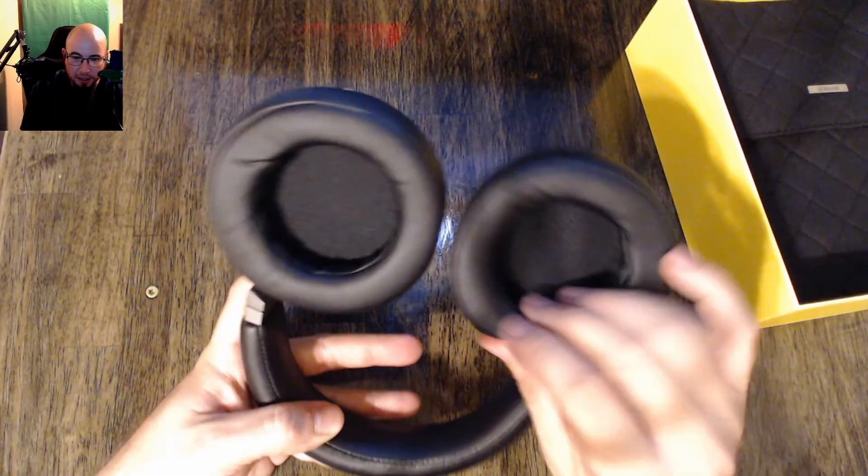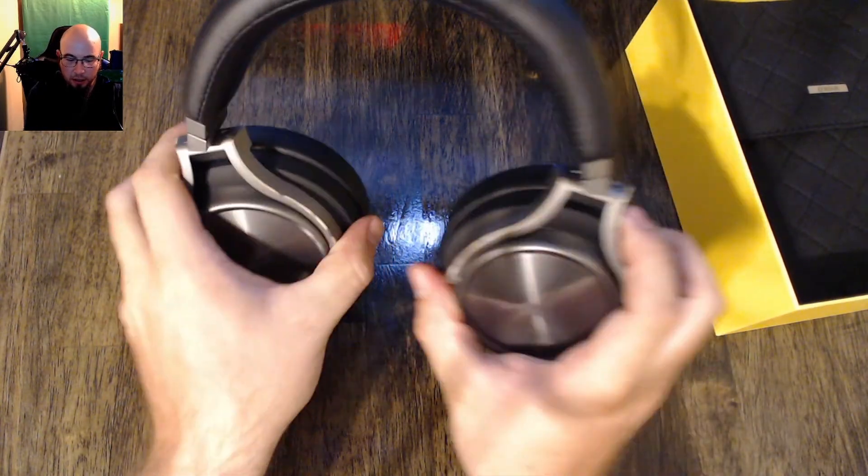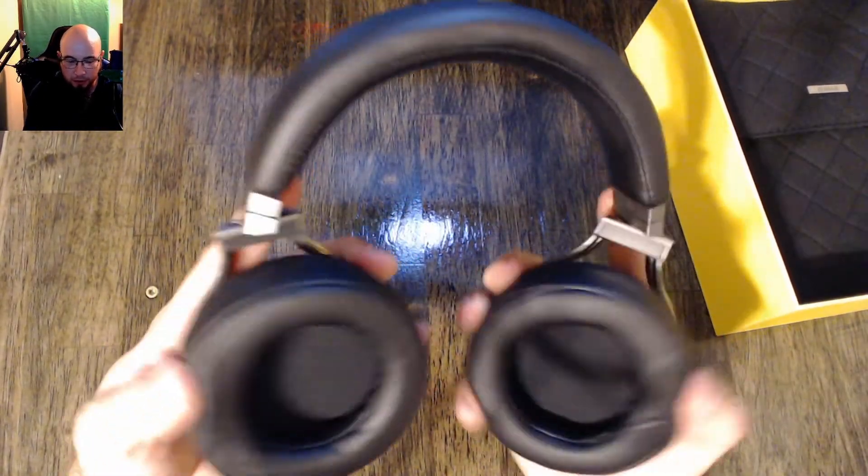The ear cups look pretty nice and big, so that's nice. They're pretty resistant actually — they don't turn very easily, but it looks like they go either way, so however you want to do it.